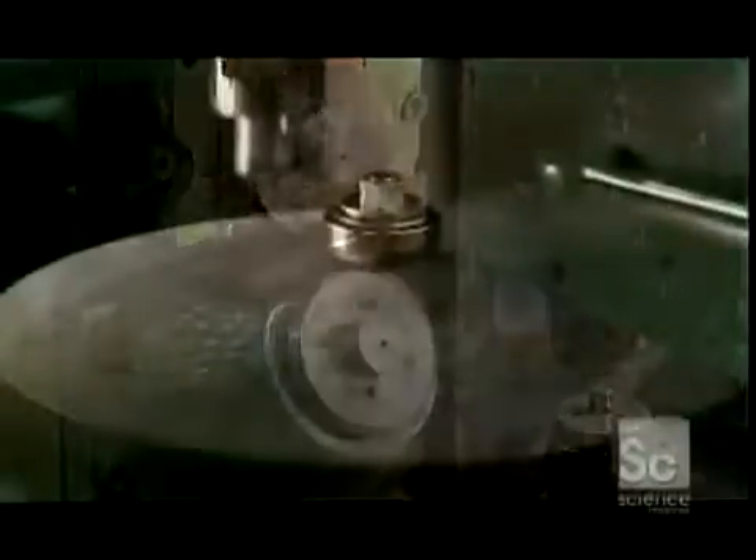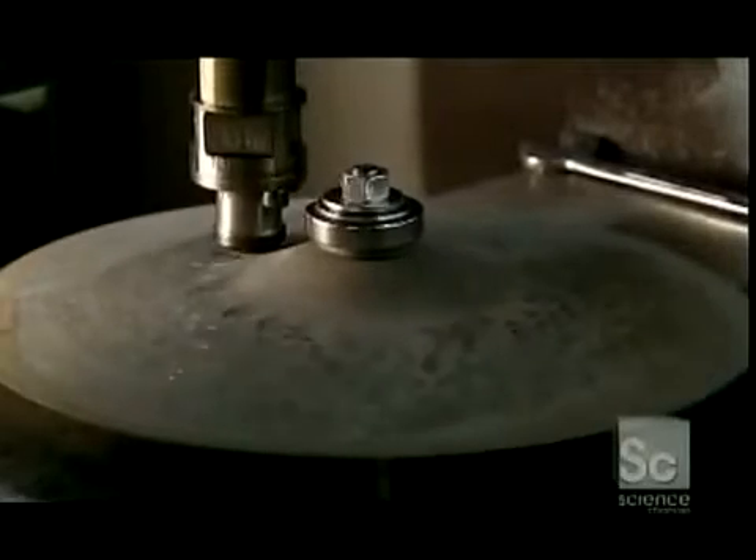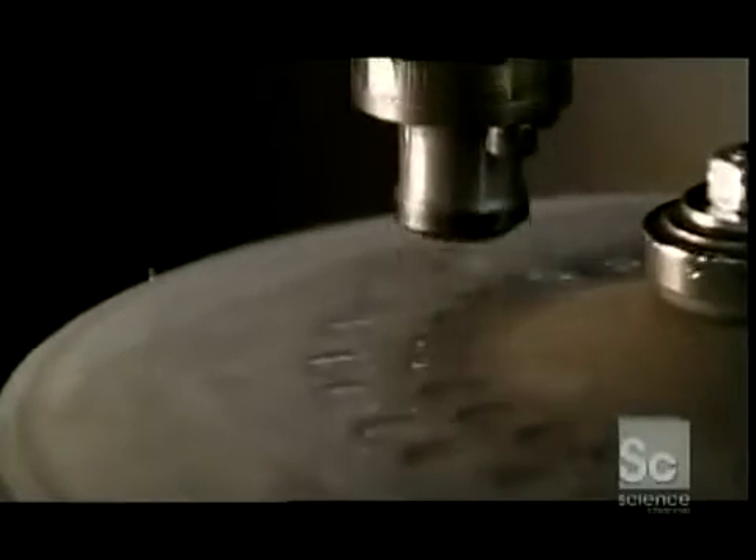Next, the cymbal is pounded. A hydraulic engine powers this hammering cylinder, and a computer program directs the force. These impressions will enrich the cymbal's sound by changing the path of the sound waves.